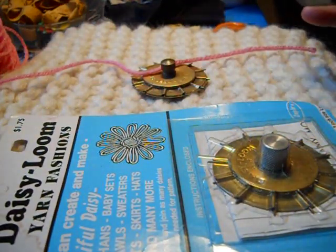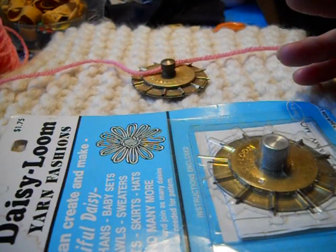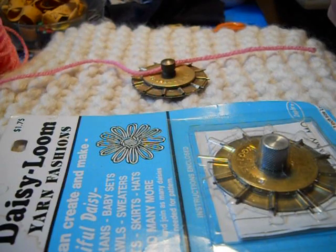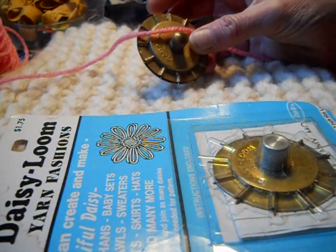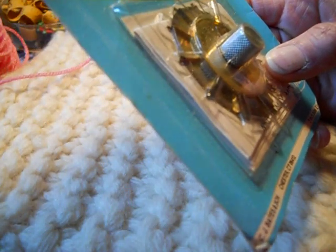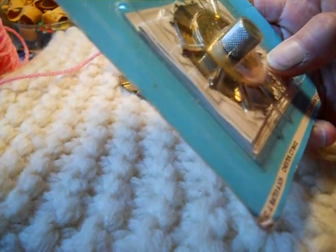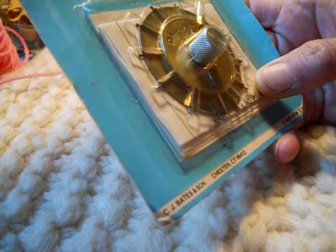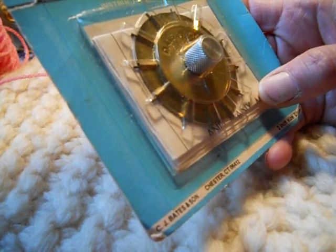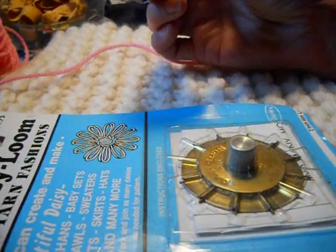If you want just one little flower loom as opposed to all the different brands out there — they have like nine sizes in one little set — if you don't want to buy that many, this is a great one to have. These are by different manufacturers. This one is put out by Bates — a long time ago before it was Susan Bates, it was called CJ Bates and Son, and then it became Susan Bates. This one is made in Japan.